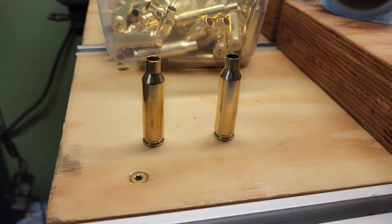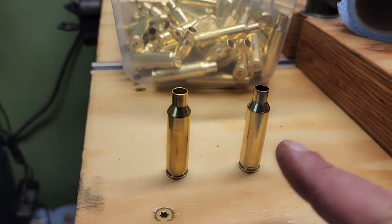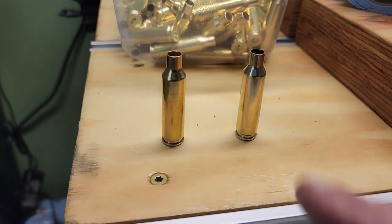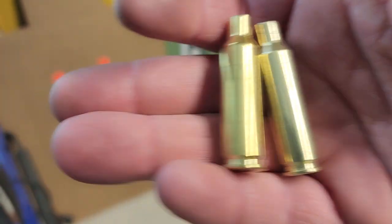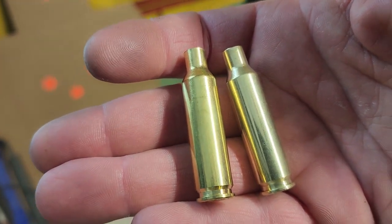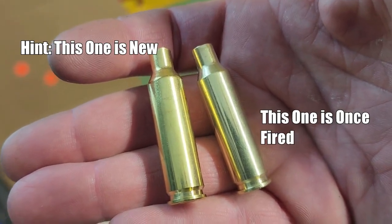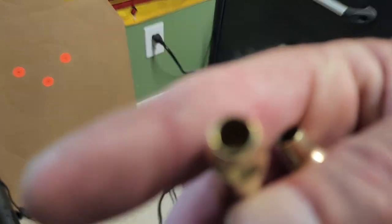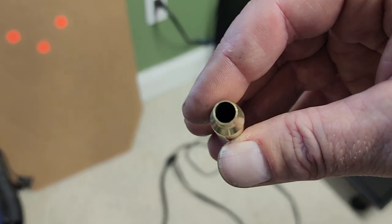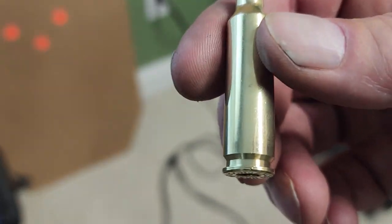The one on the left is brand new Nosler brass I'm prepping right now — I just uniformed the primer pockets. The one on the right is the once-fired Nosler that just came out of the tumbler. Let me mix them up in my hand a little. Which one do you think is the brand new one? If you chose the one on the left as the once-fired, you are wrong — that's the brand new Nosler. The once-fired just came out of the dry tumbler. Stuff looks great.